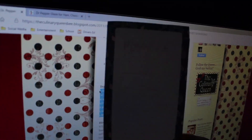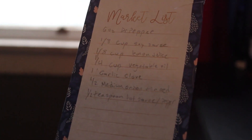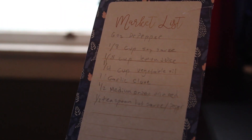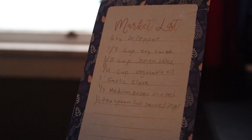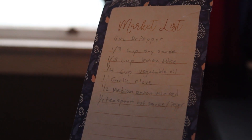Alright, so for right now we gotta get our ingredients. I'm gonna write it down right here. So we need six ounces of Dr. Pepper, an eighth cup of soy sauce, an eighth cup of lemon juice, a fourth cup of vegetable oil, one garlic clove, half a medium onion, and half a teaspoon of hot sauce or pepper. We don't know about that yet because I'm white and I'm scared. Alright, let's go to the kitchen.